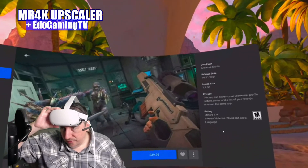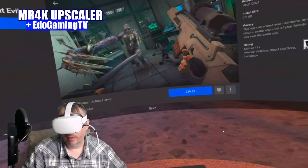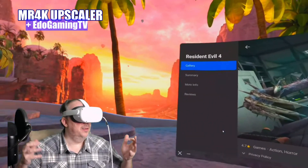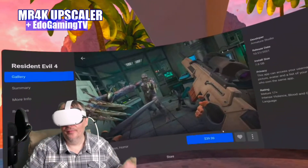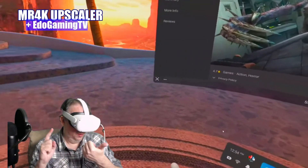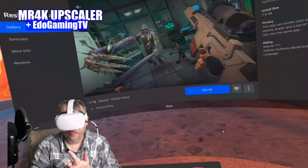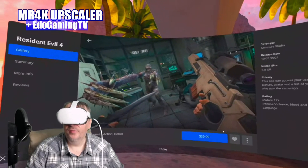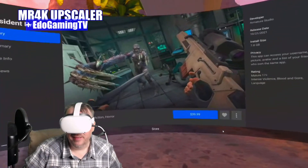If you have any questions, leave a comment below. I'll leave a link to oculus.com/casting in the description. It's very easy and simple — you don't have to stream to Facebook, you can stream to whatever platform you want. You need a capture card, a PC, and a USB-C cable — USB 3.0 to USB-C, about 12 feet. It's like $10, not expensive at all.